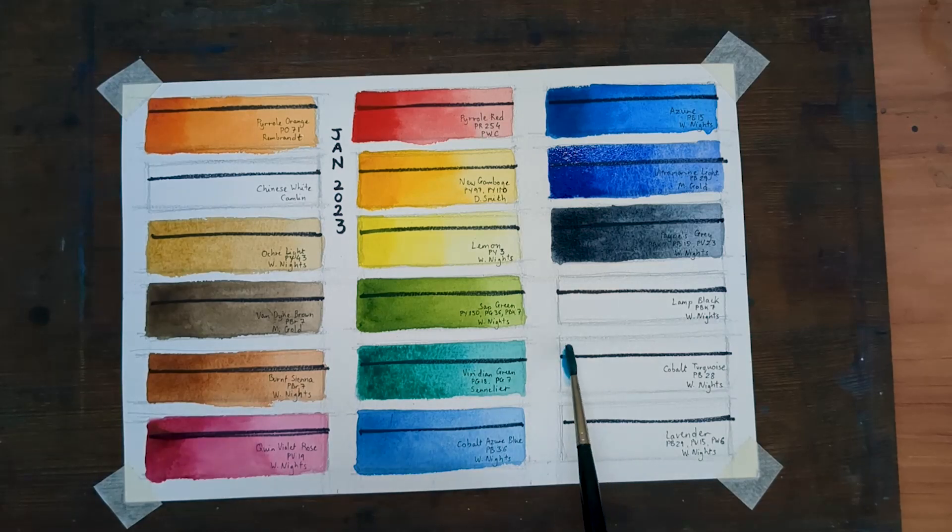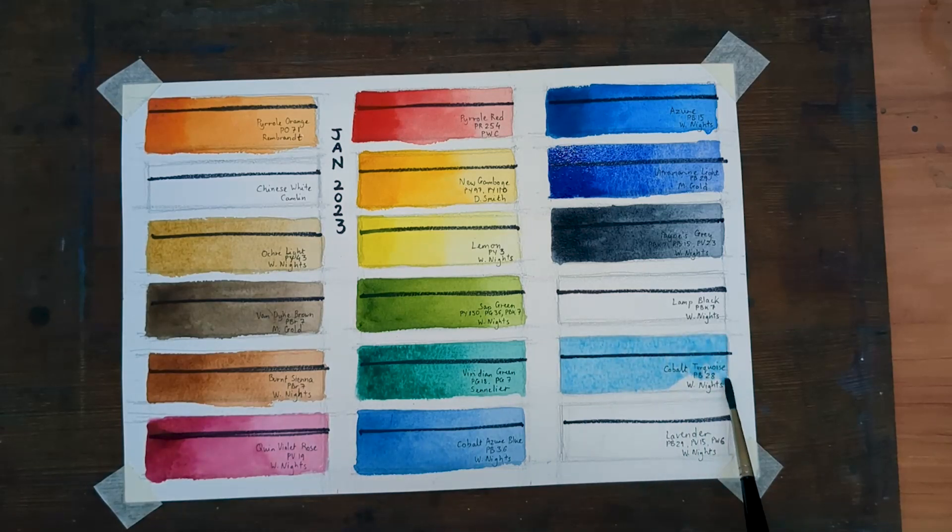Next up is Cobalt Turquoise, PB28 by White Nights. This is a new color on my palette and has very quickly become a color I really enjoy working with. It's so bright and strong — you can put it into a wet wash and it tends to push other pigment away, so a lot of special effects are possible.